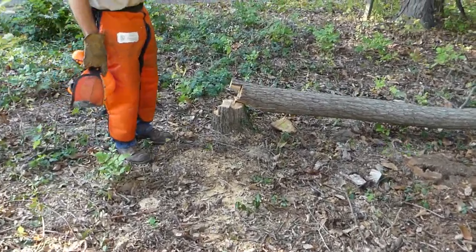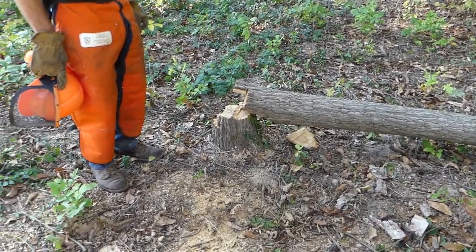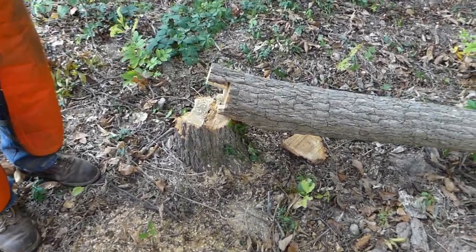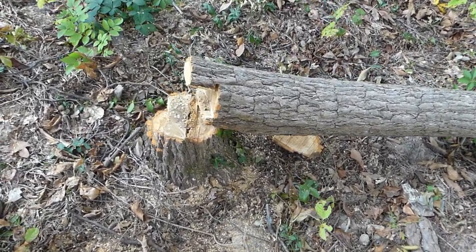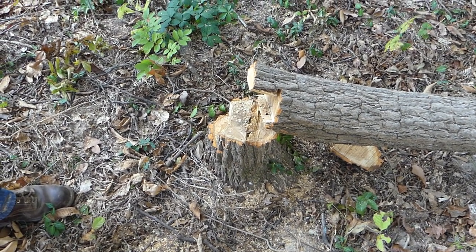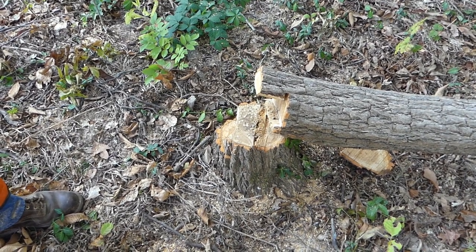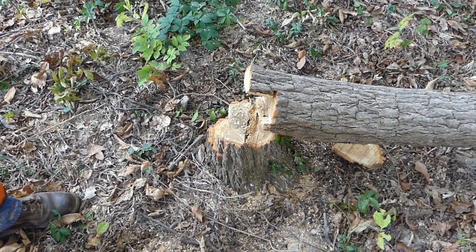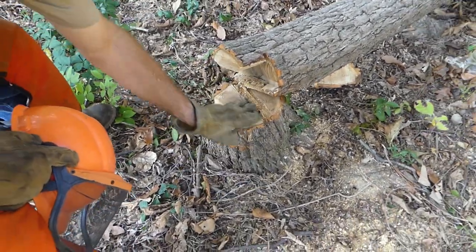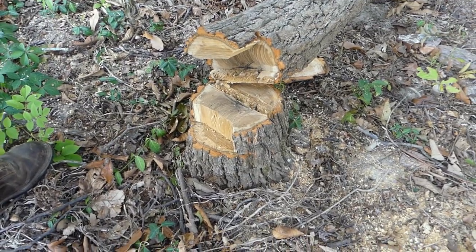That went down real nice. That'll make some nice firewood, and it's almost all heartwood. I don't know if our neighbor could get a board out of that or not. Might cut him a six-foot chunk and see if he can use any of that. It's mighty small, about a seven or eight inch diameter. Heartwood goes right out to the edge — that's good.